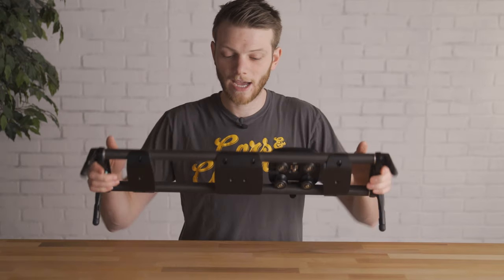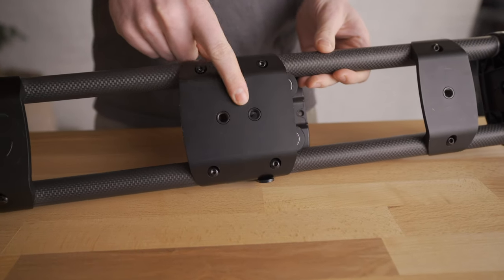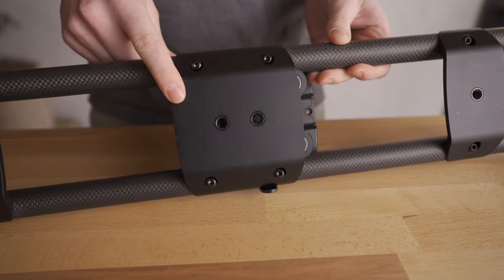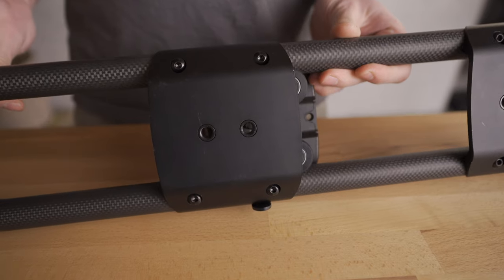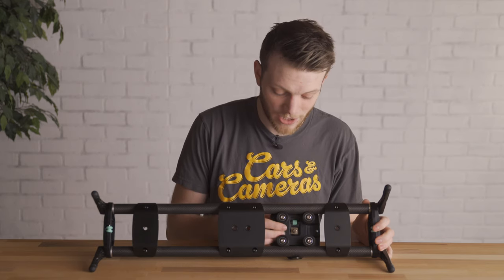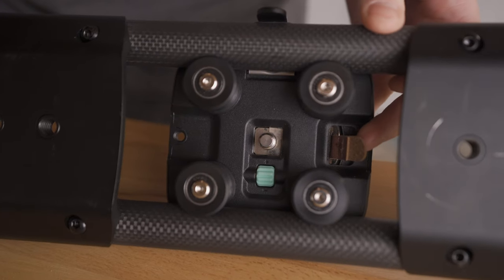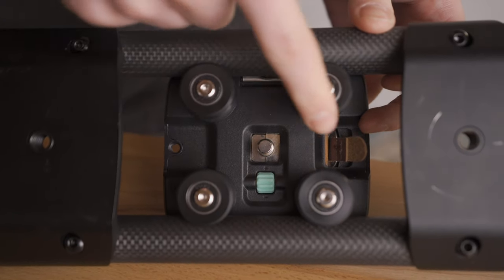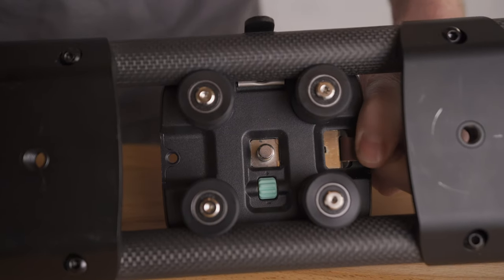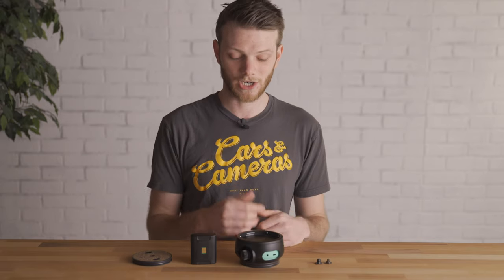On the bottom of the slider there are 3/8-inch threaded holes giving you more mounting options if you want to put it up higher on a tripod or other stands. On the bottom of the slider carriage there's a nice little adapter that lets you swap between 3/8 and quarter-20 thread on top of the plate, making it easy to put your own head on top.